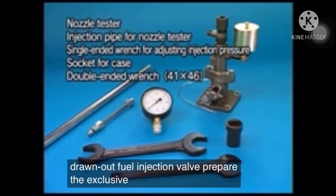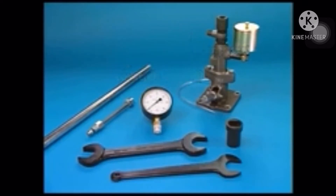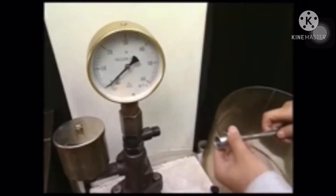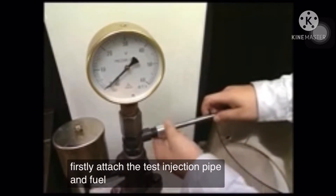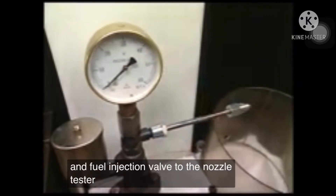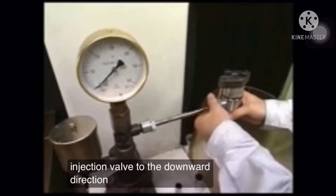Prepare the exclusive tools for the spray test. First, attach the test injection pipe and fuel injection valve to the nozzle tester. At this time, set the fuel injection valve in the downward direction.